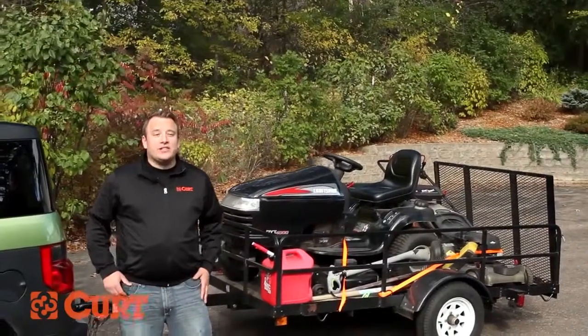Loading your trailer is simple, but it's important that it's done right. In this video, we're going to give you a few helpful tips to ensure your safety and those you share the road with.